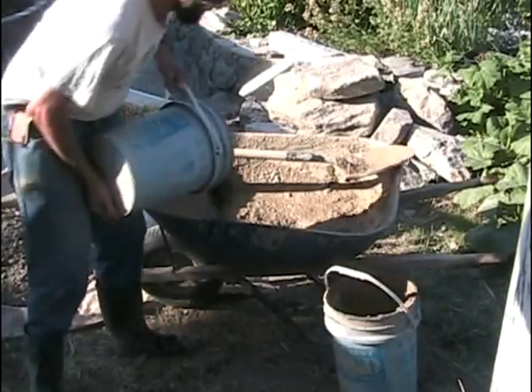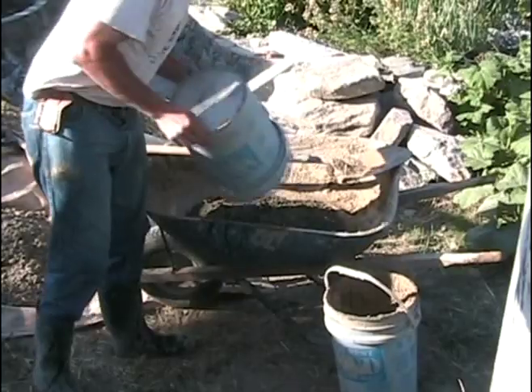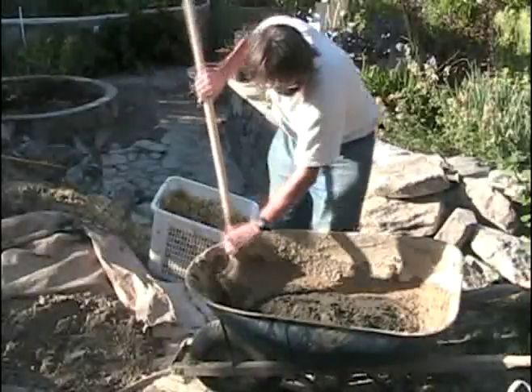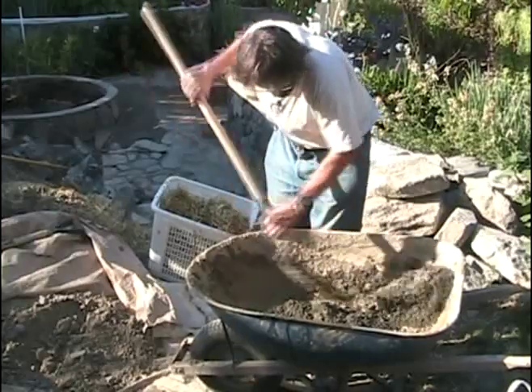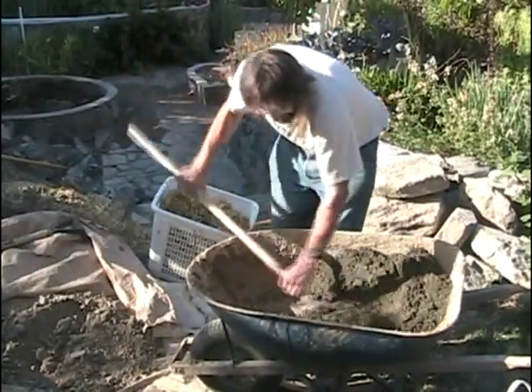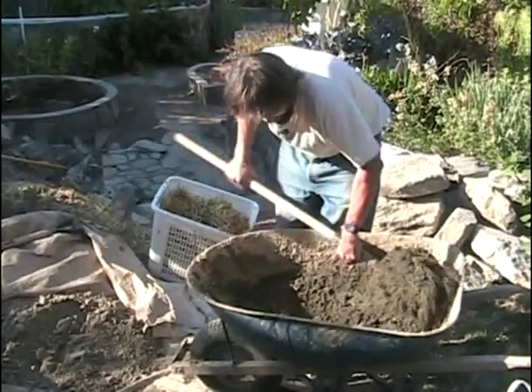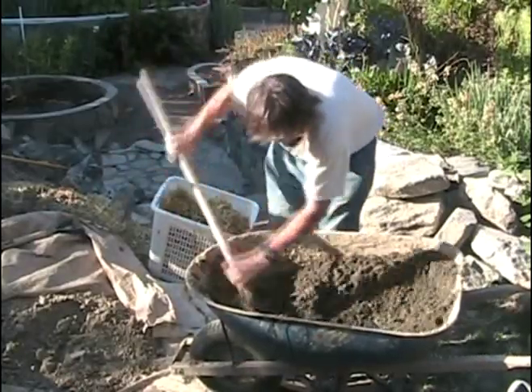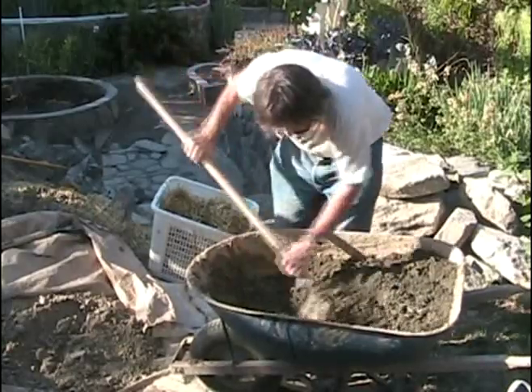So here's our seven scoops of sand. It goes in next. The sand needs to be mixed into the clay, and this is quite an important stage. Seven scoops is very good.